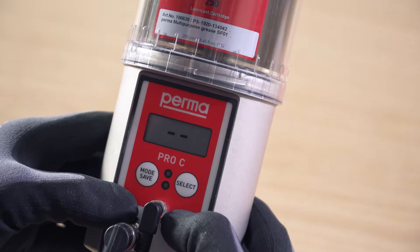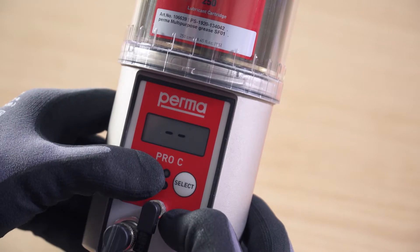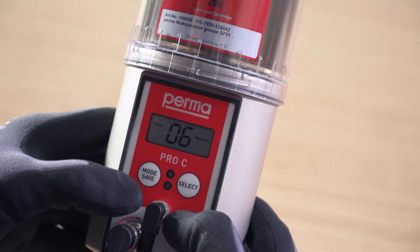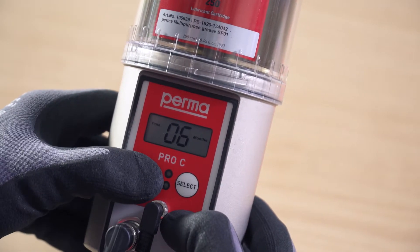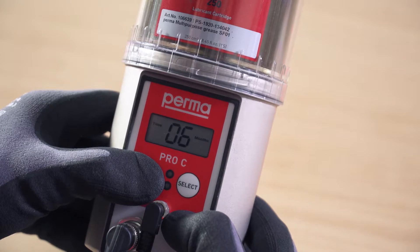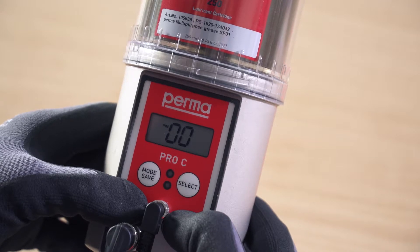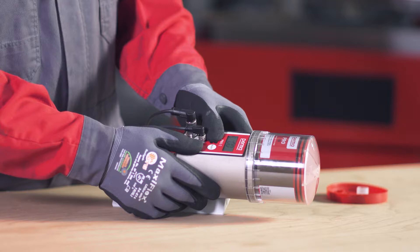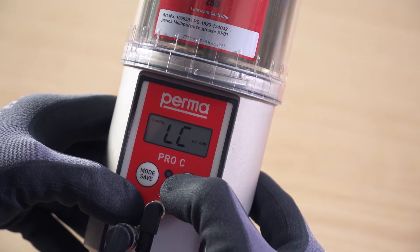Activation. When the PRO-LC is attached, the display screen shows dash dash. Press and hold the mode save button for 4 seconds. The display screen shows the runtime. Press and hold the mode save button for 4 seconds again — a PIN prompt appears on the display screen. The default factory setting for the PIN is 00.